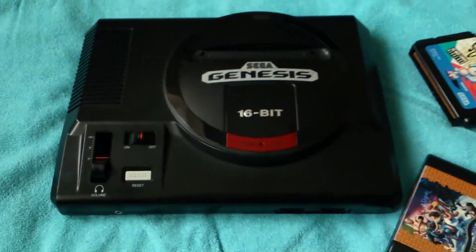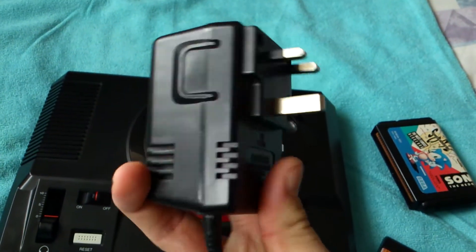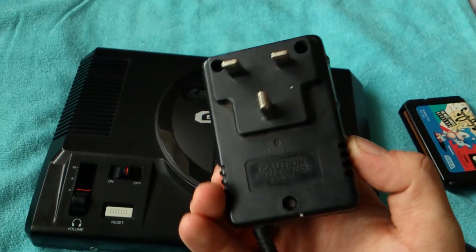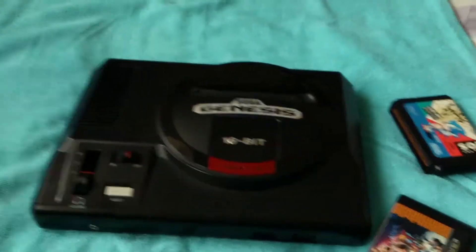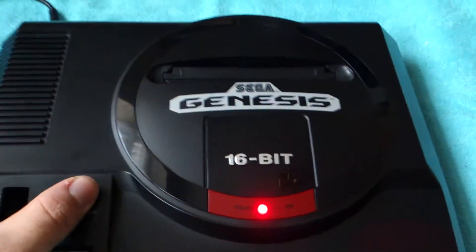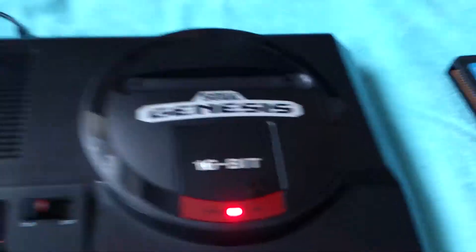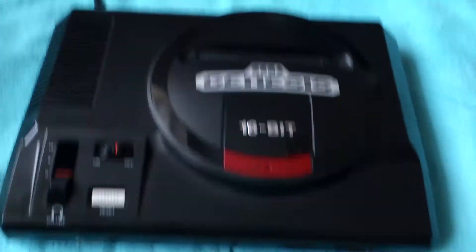It takes a UK power supply — I'll plug that in. There's the standard red light; nothing fancy, everything looks stock.